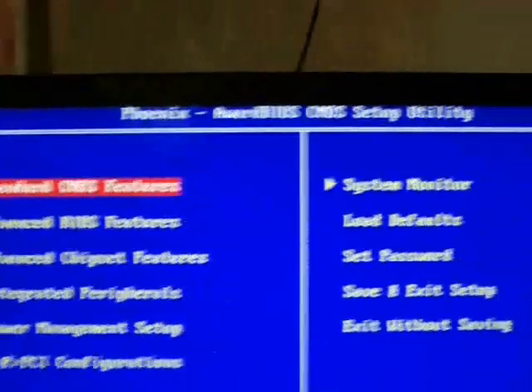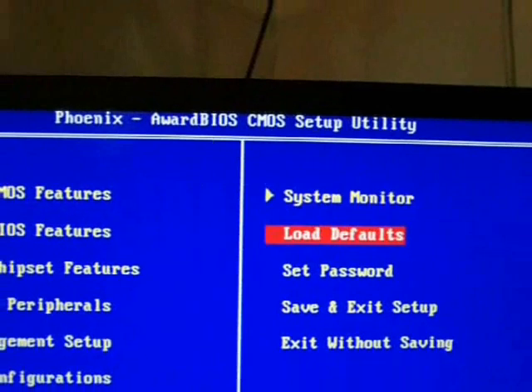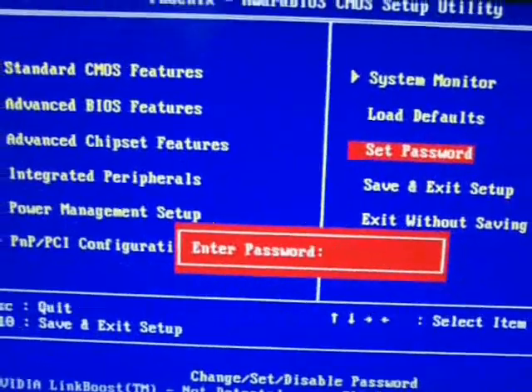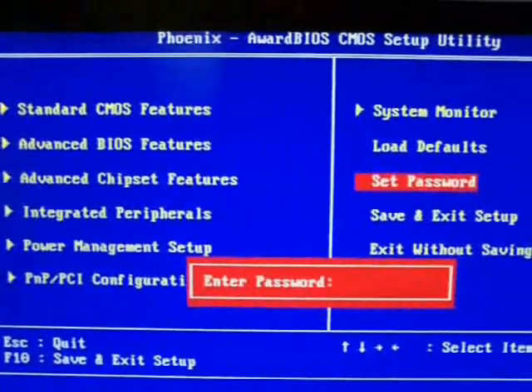To set a password you should have some option that says 'set password' — this is one of the first things you should do. Just go to that option, press Enter, enter in a password and then confirm it. Once it's all set, the password will be set.